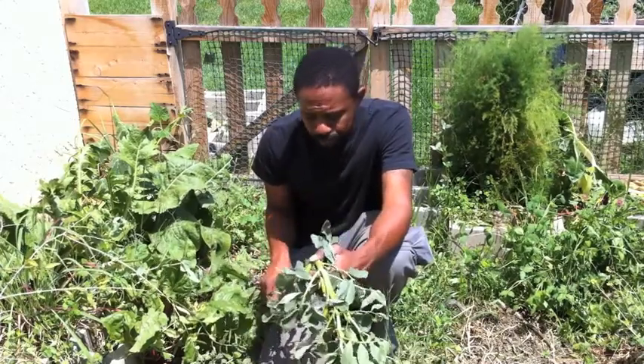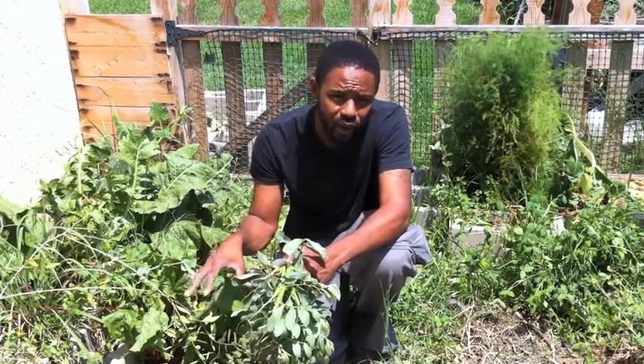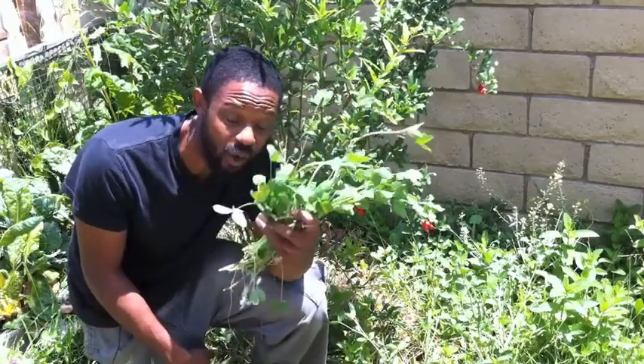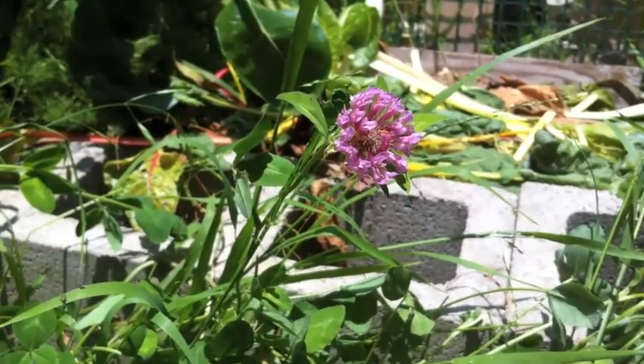Until that plant has met its full life cycle. After it's all died back, then the nitrogen will be released into the soil, or after I come along and chop and drop this. Not only did I throw down the peas for a cover crop, I also utilized clover because they're legumes as well, and pretty much do the same thing as the peas — just at a smaller rate, smaller plant.